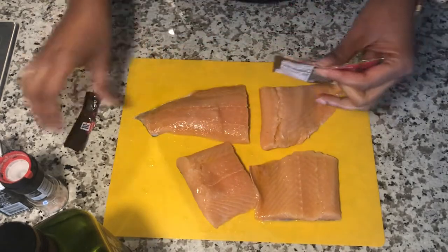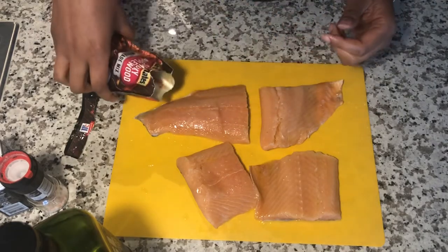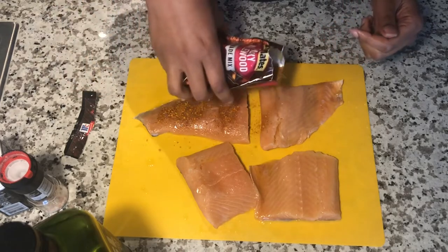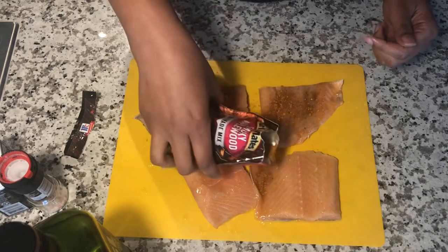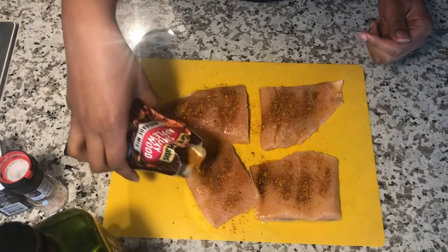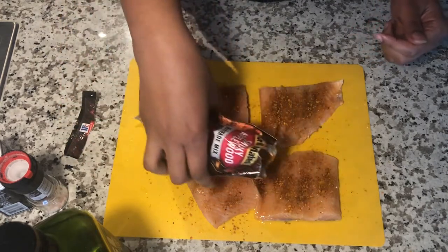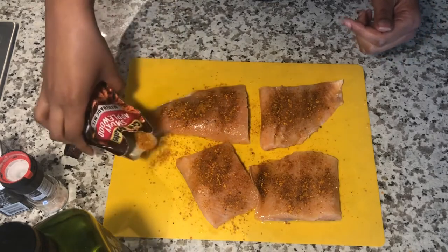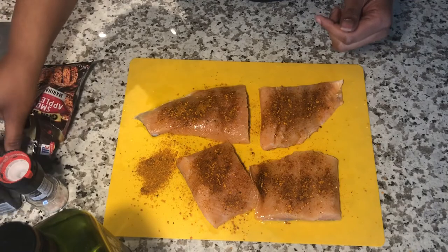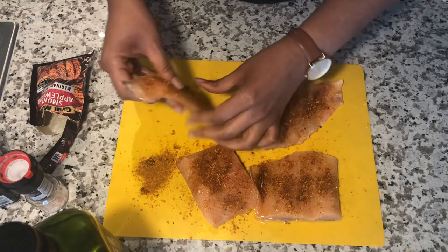So I'm going to finish opening the package and pour this on each fillet — sprinkle, sprinkle, sprinkle, sprinkle. Then after I sprinkle it on each fillet, I'm going to use my hands and rub it in. I poured some to the side so that I can make sure I get the sides of the salmon fillets as well.